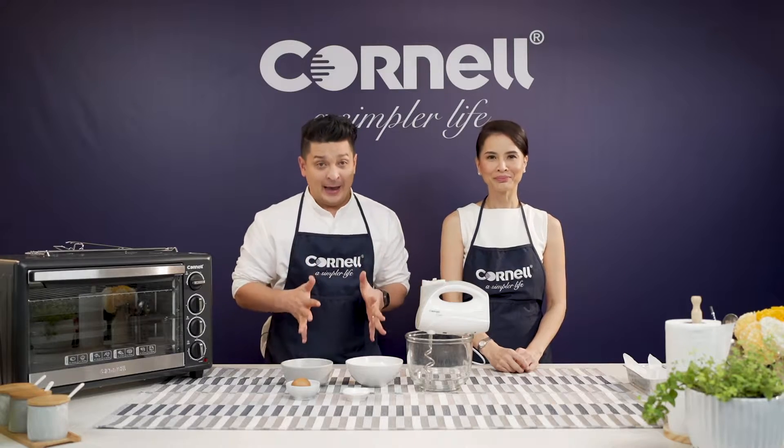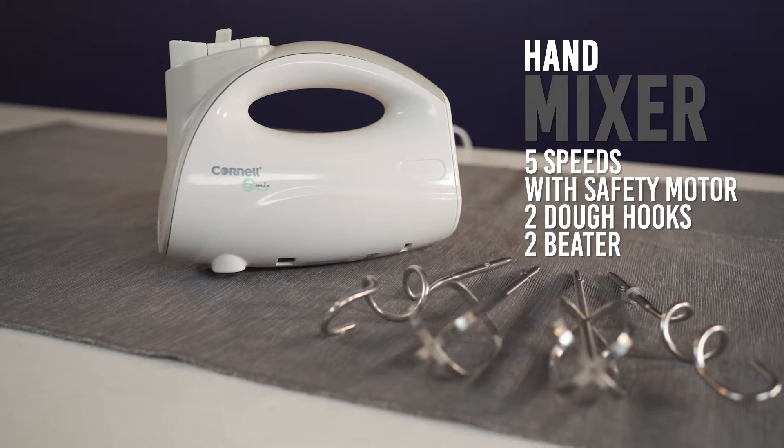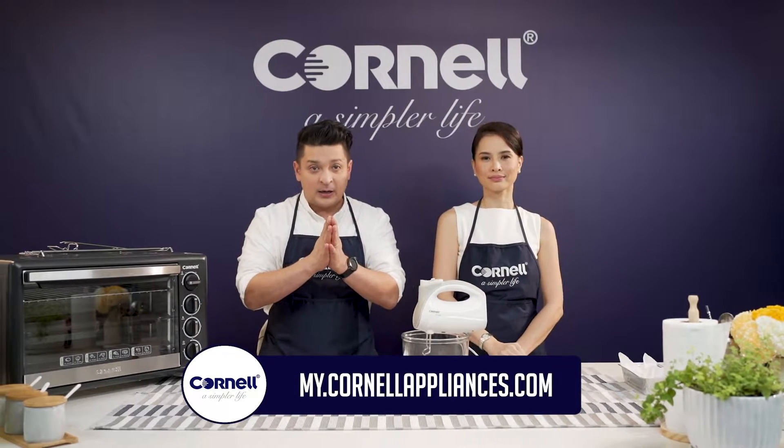We're going to be using our Cornell hand mixer. It has five-speed with turbo function. It has a safety motor and it comes with two dough hooks and two beaters. You guys can get those right now on the e-store. We have a promotion for it, so please check it out.